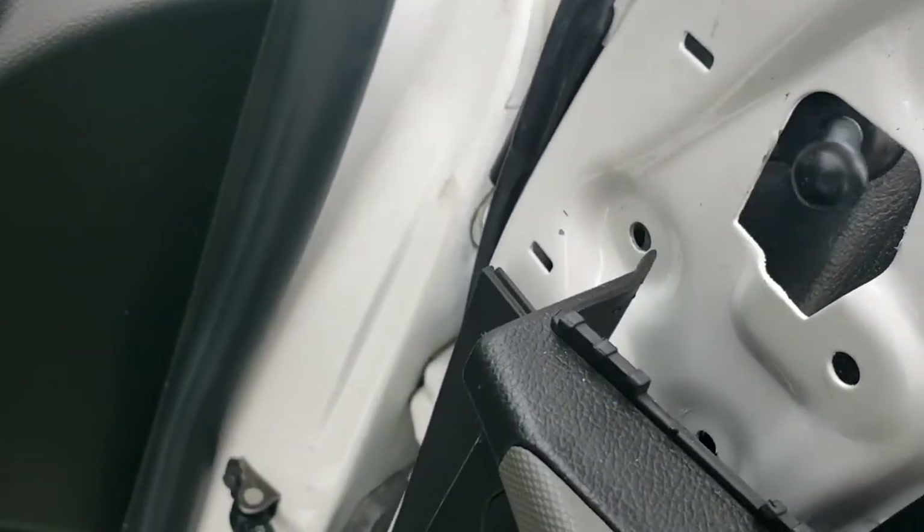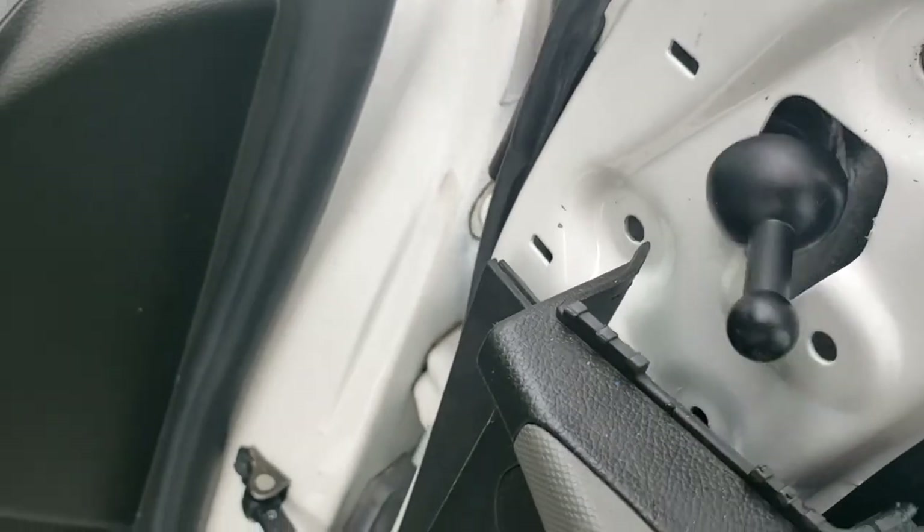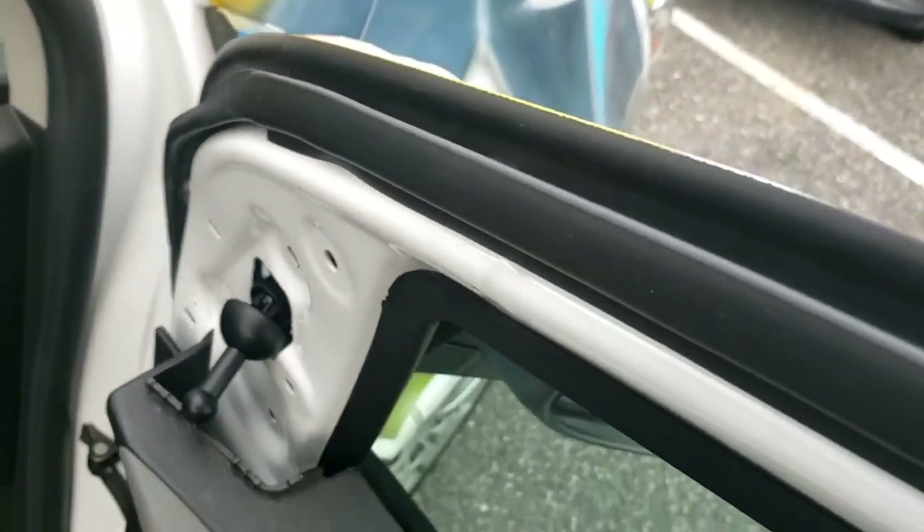Now we're going to grab the mirror. It's going to go in like this, through the hole right here — we're going to slide it in. I'm going to have to set the camera down so I can align the bolts up and set it in.